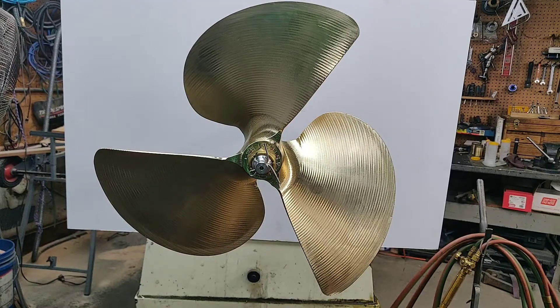Hi, Chris from PropShopInc.com here. That's PropShopInc.com. Today I'm going to show you how to remove a prop from a ski, wakeboard, or wake surf boat using a prop puller.